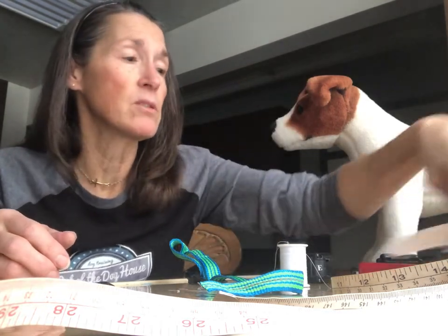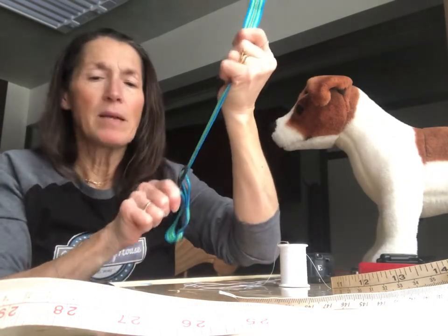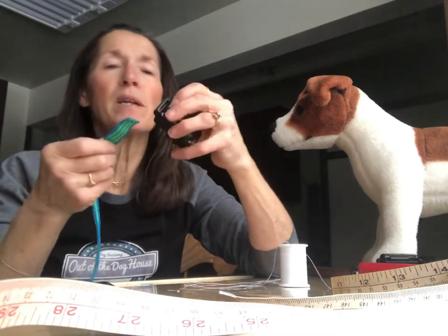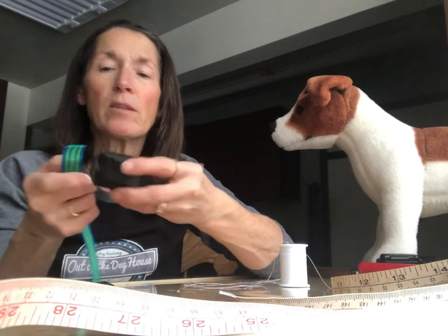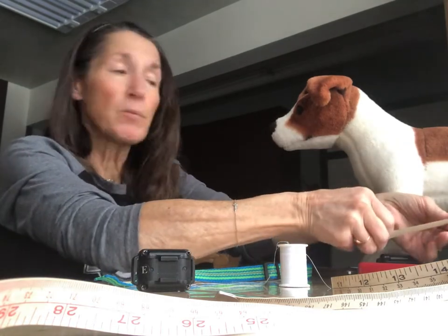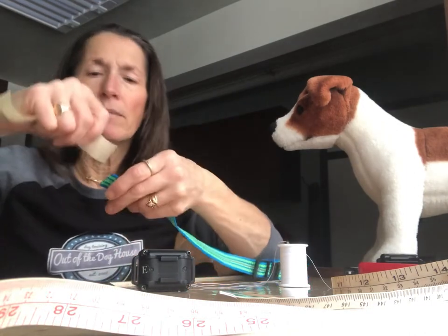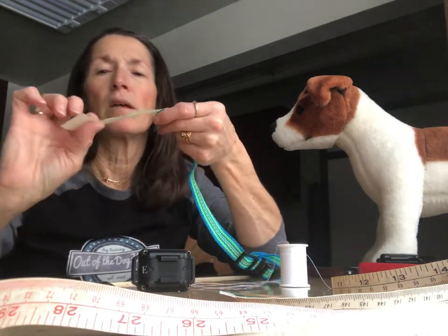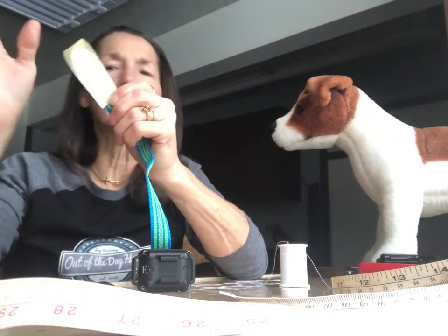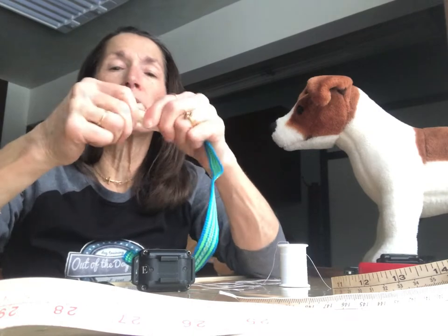Sometimes it's difficult to get the strap through the carriers on the receiver, depending on the width of your collar strap. So here's a tip: we're going to take some masking tape and make what I call a threader. Take a good four inches, stick one end on the strap and fold it in half to make a loop, then flatten it. It doesn't have to be pretty — we're just threading it through the carriers. Make it kind of pointy and skinny so it fits through.